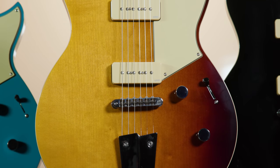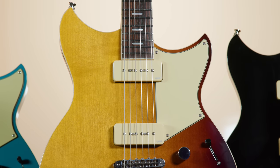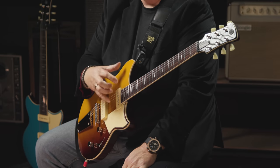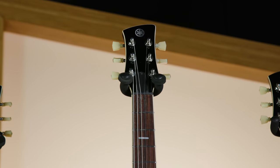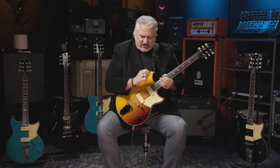This guitar is the Revstar Standard RSS-02T. As you can see, it has two soap bar or P90 style pickups. It's also available as the RSS-20 with humbucking pickups, and in a left-handed RSS-20L version. Even though we have two P90 style pickups here, this is an amazingly versatile guitar because of the additional electronics in the Standard Series. We've got a chambered mahogany body with a maple cap, which enhances the brightness of the top end. The mahogany neck is carbon reinforced for even more stability, and we have a rosewood fingerboard.